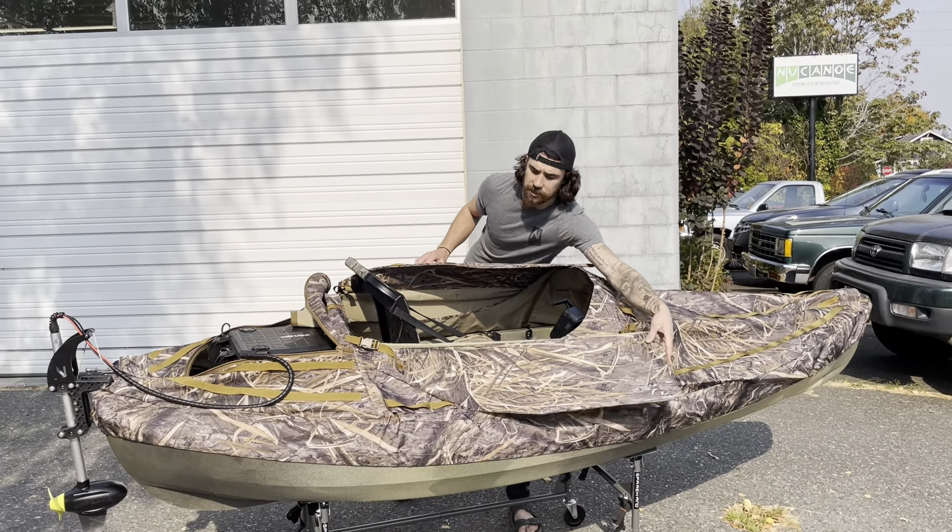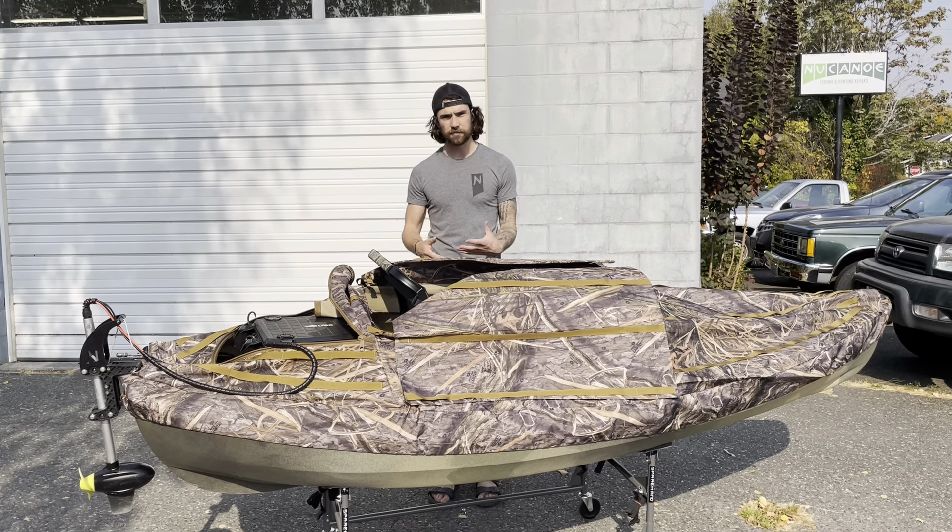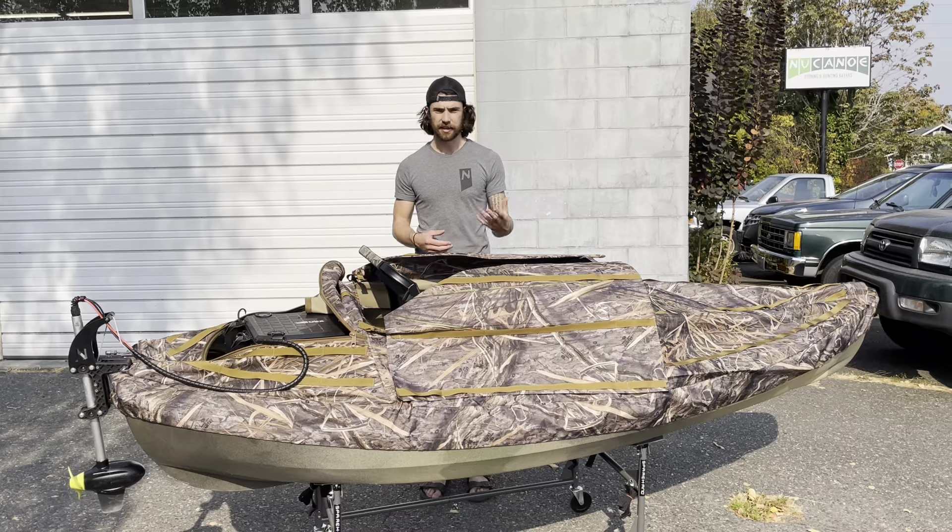The only thing you could add from here — you can add whatever you want — but the recommendation we would have would be a shotgun mount, bow mount, kind of whatever you're gonna need out in the water. Thanks guys.